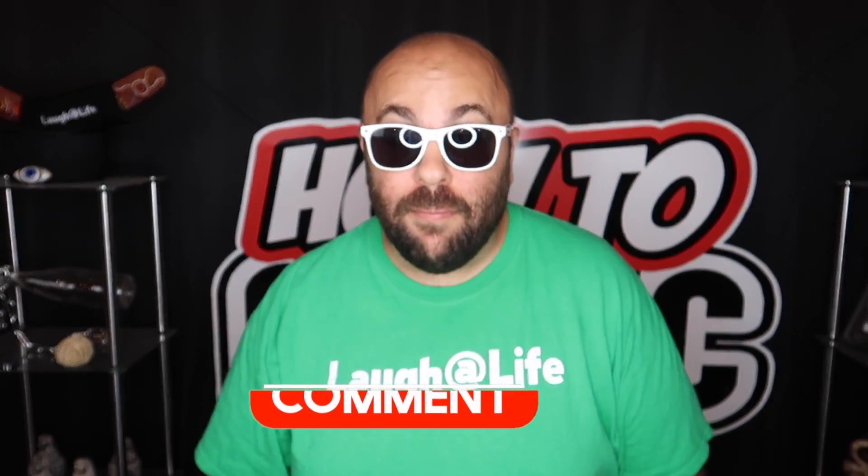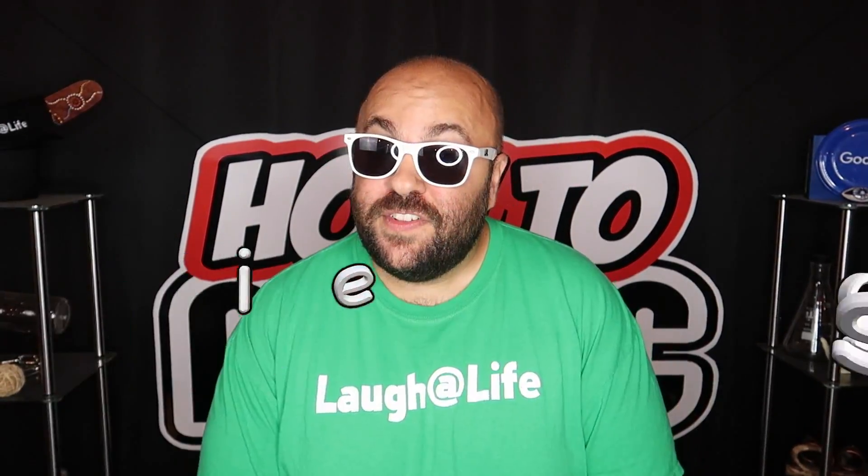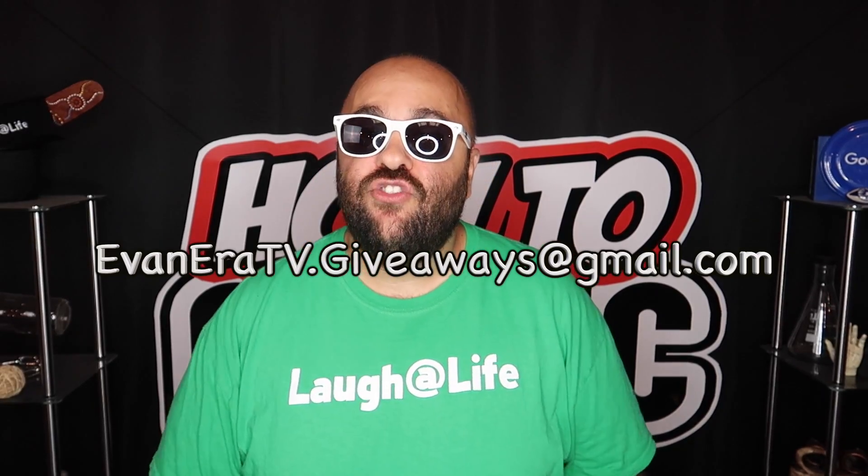It's giveaway time! I'm giving away all the magic props from this video. To enter: leave a comment below, be subscribed to Evan Era TV, hit the thumbs up, and leave two random words in the comments — something funny. I'll read through comments and mail out the magic to winners. Congratulations to the winners from our last How to Magic video — check the screen for your names and send your mailing address to claim your prize.